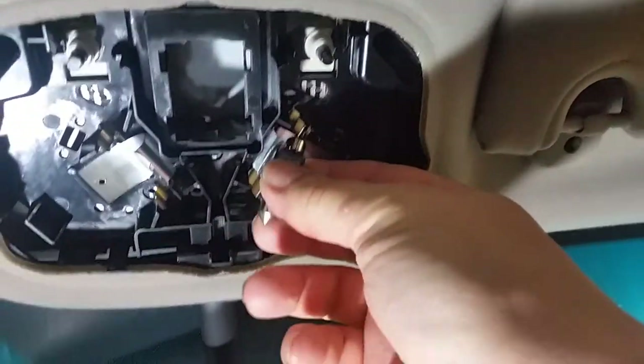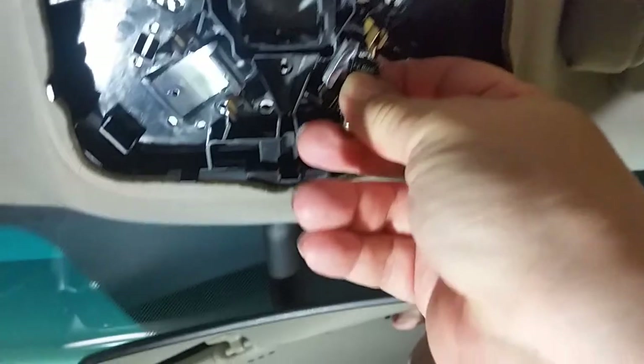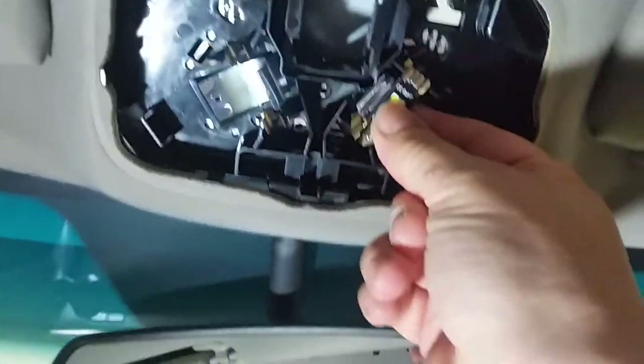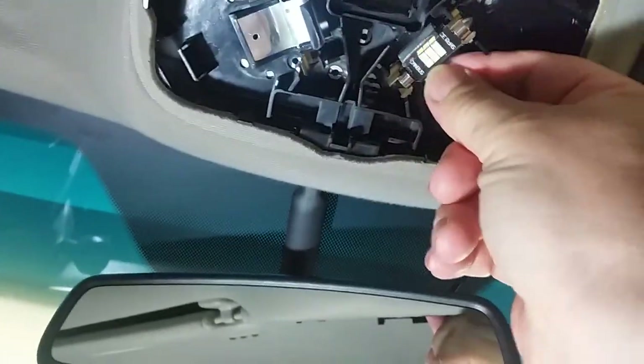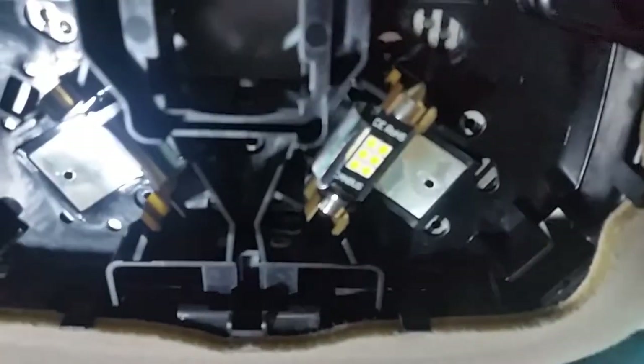Putting it on now, going through there. Put that one in. Nice and tight — it's not even jiggling anymore, it's nice and tight. I'm gonna do the other side, same thing.